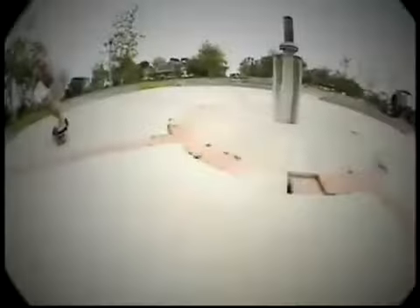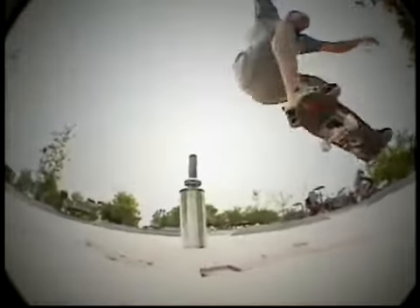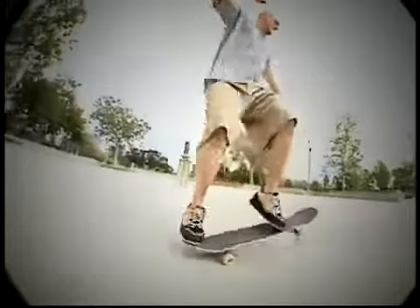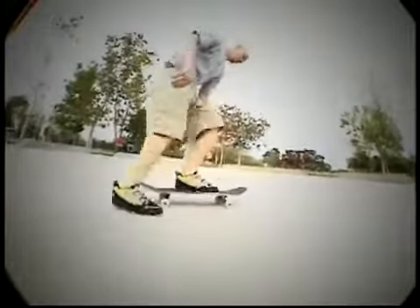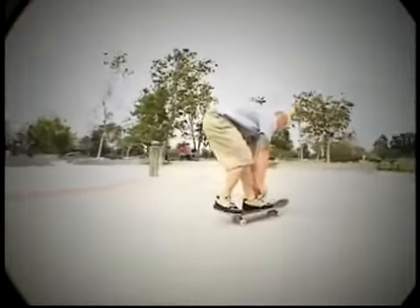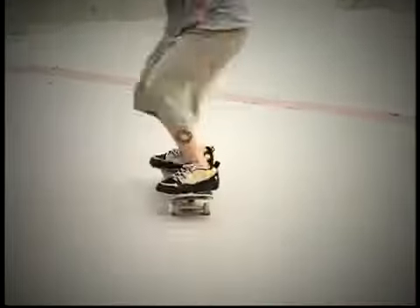Now we're going to talk about Ollies. Ollies are the bridge to just about everything else — every other trick you're ever going to learn on your skateboard. So this one's not worth cutting corners on. Proper form is everything. Don't worry about height in the beginning; worry about form. Learn Ollies properly and the rest will follow.